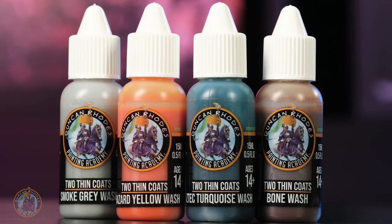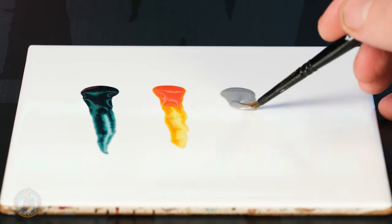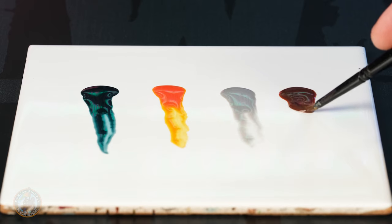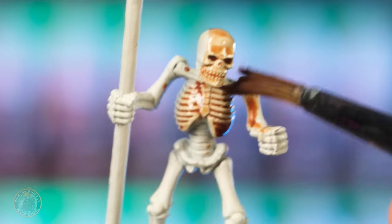We're very excited to be adding four new washes: a turquoise, a lovely warm yellow, a smoky grey wash which is fantastic for anything wearing white armor, and finally a bone wash to make painting skeletons even easier. These are backed up by two new varnishes: